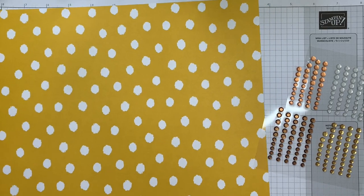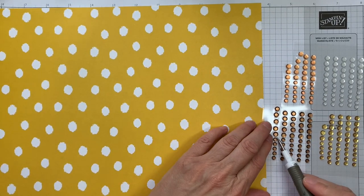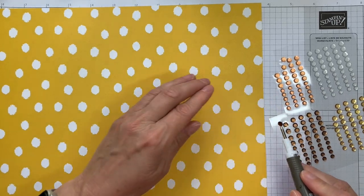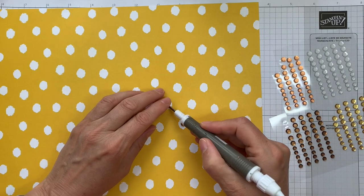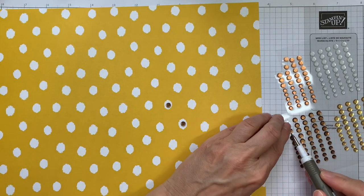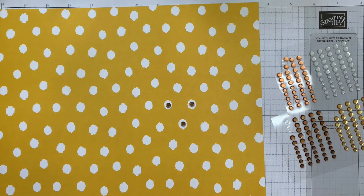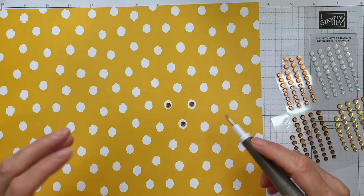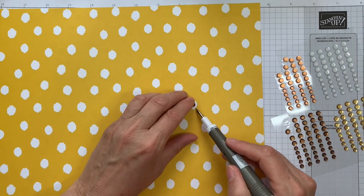With this one again, we can decide whatever colors we're going to go for and just pop these in the centers of the dots. Any kind of dot gives you an instant place to put your sequins — we could embellish like that. So that's the Delightfully Eclectic DSP.